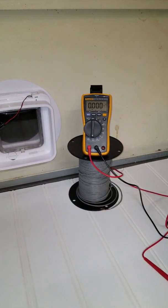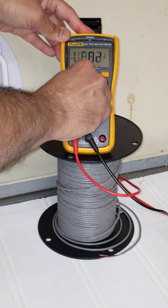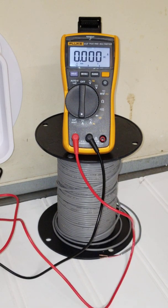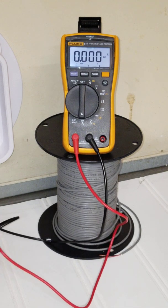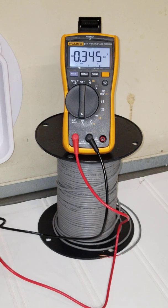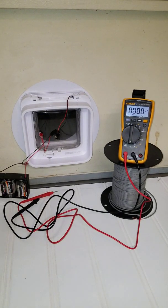With regard to the current being used in this system, we can actually look at that on this multimeter. I put that on DC current and put the multimeter in the circuit here. The baseline current is only about one milliamp, and it jumps to about a maximum of 345 milliamps when the door lock activates.